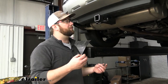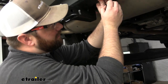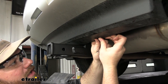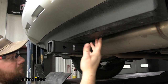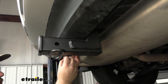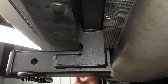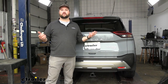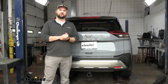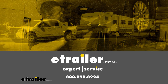The last thing we have to do to wrap up our installation is replace our pushpin fasteners. Honestly, I don't think we would have had to remove these in the first place because we seem to have had more than enough room, but to err on the side of caution, you might just want to go ahead and pop them out just to be safe. Well guys, that's all there is to it — hopefully this video was helpful for you to get your E-Trailer hitch installed on your 2023 Nissan Rogue. Thank you.